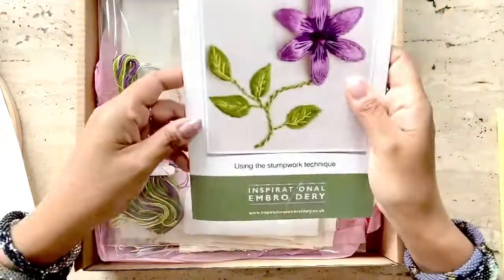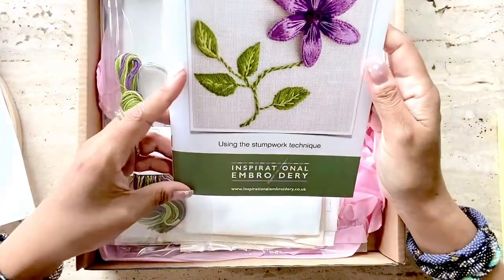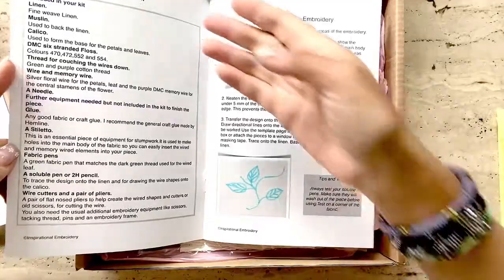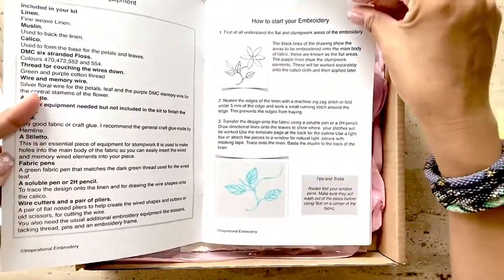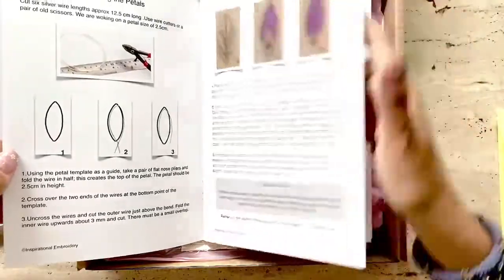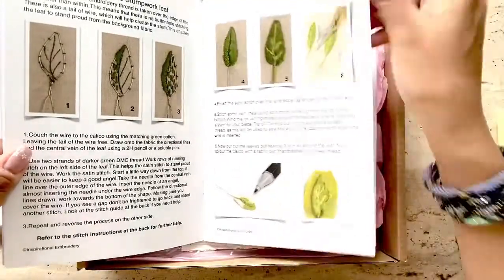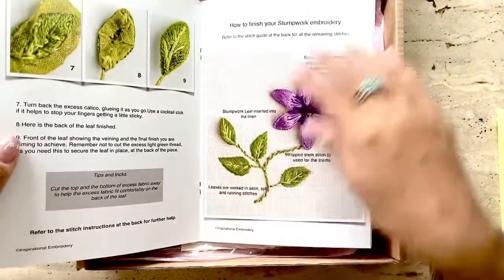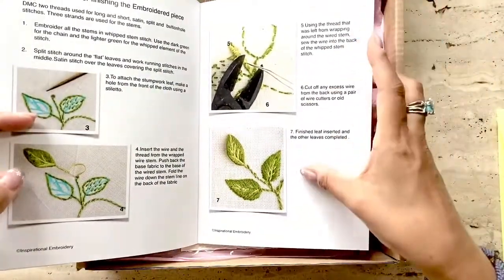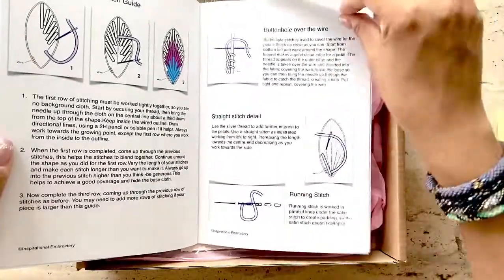If you live in the UK, she also offers classes. Very pretty. Some effort has gone into putting the kit together, which I really appreciate. The kit includes a very well put together booklet with a list of materials needed, instructions on how to start the stumpwork embroidery, instructions and images on how to make the petals and the leaves, how and when to dye the fabric, how to finish the piece, and finally it includes a stitch guide as well.